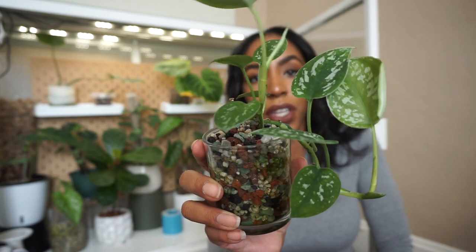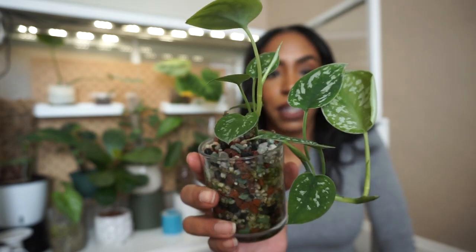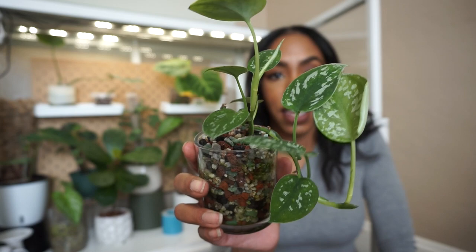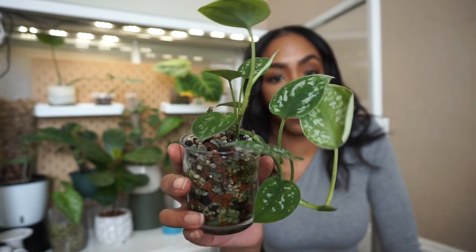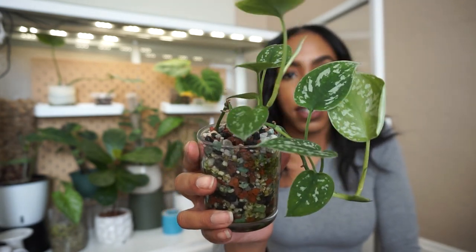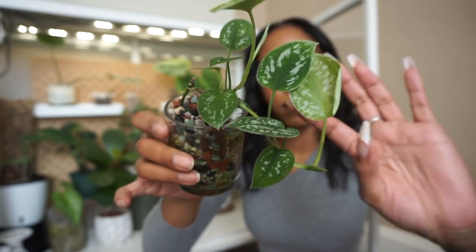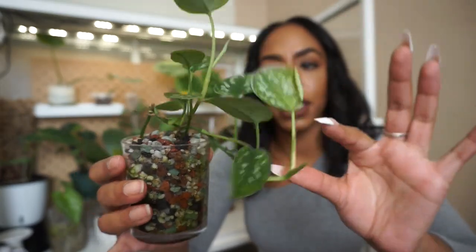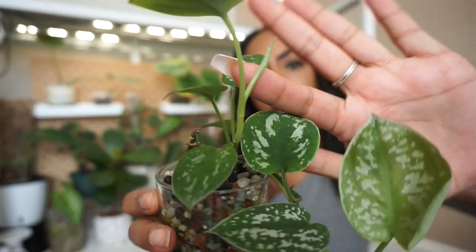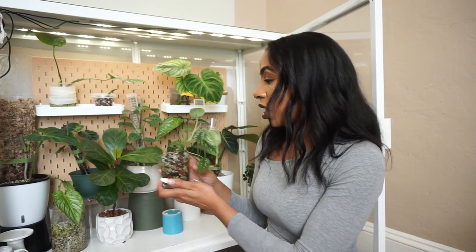Moving on — I wanted to show you my scindapsus that I recently potted up, which I'll link for you. She's doing so well in the cabinet. This plant never used to grow for me until I put it into the greenhouse cabinet. I had a few cuttings propagating from a mother plant I'd killed a long time ago, keeping them in water not growing much, and I recently potted them up. I think I've gotten a few new leaves since then — there's definitely a new leaf here, a new growth point down here, and another one coming in. She's doing extremely well because of the humidity, and anytime I take this plant out of the cabinet it starts dying, so it lives here.